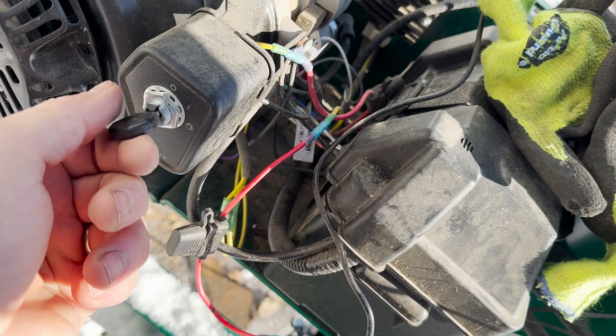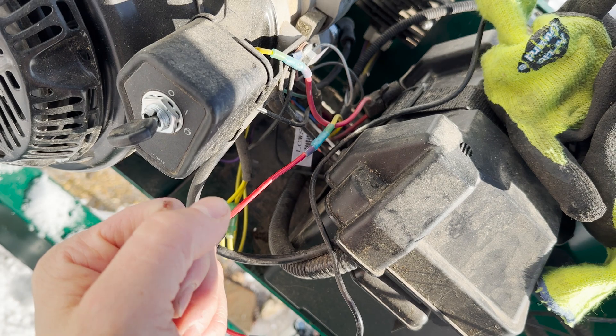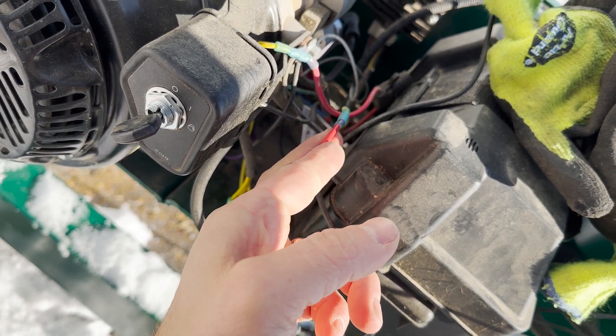That is just controlled by this switch. When I shut this switch off, you can't move the head up and down. When you turn the switch on, now it will go up and down.